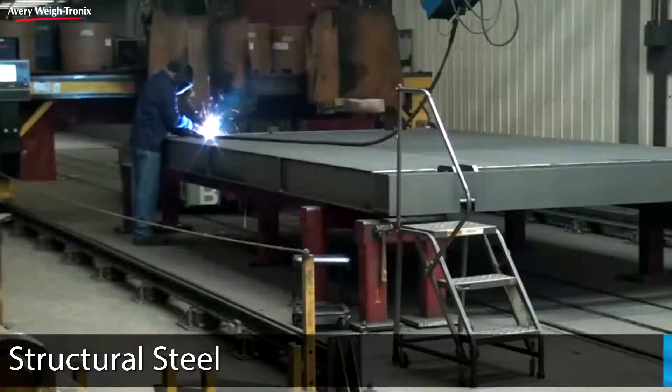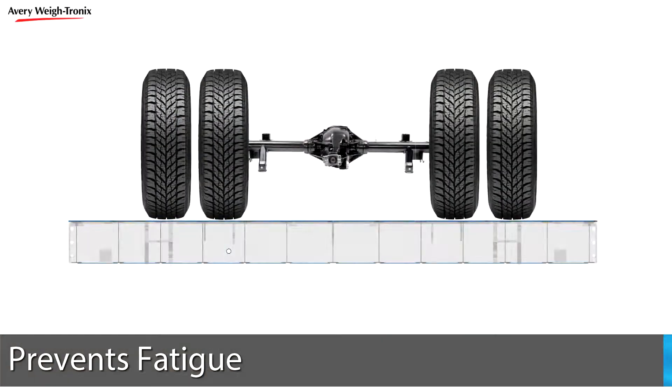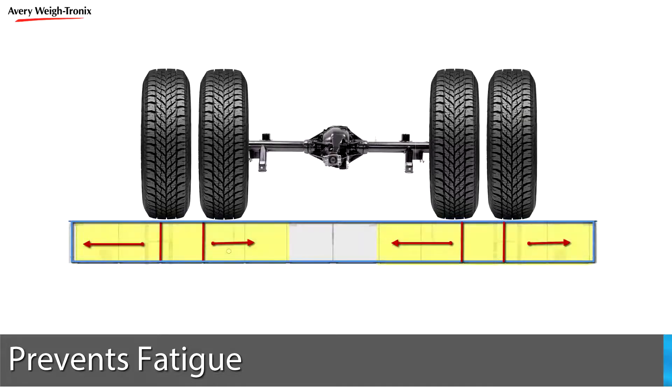Averywaytronics truck scales expand on this strength by using structural steel I-beams fully enclosed between top and bottom plates that are also made of structural steel. This integrated approach distributes tire load over more area to prevent premature scale fatigue.